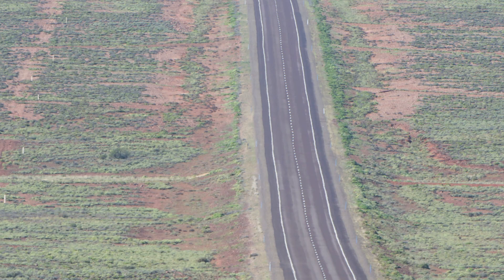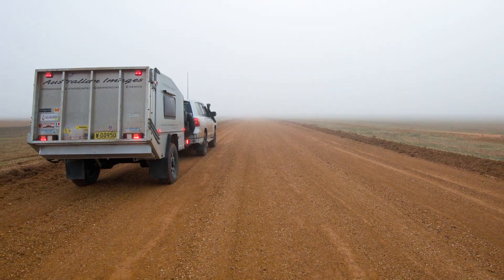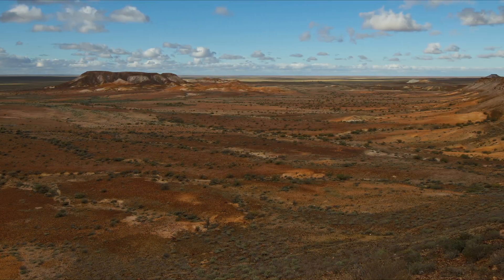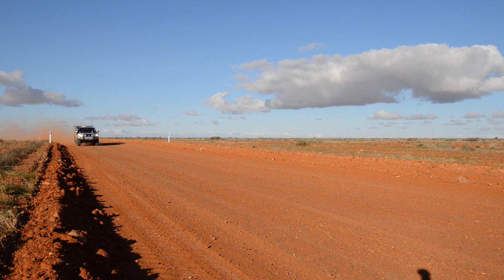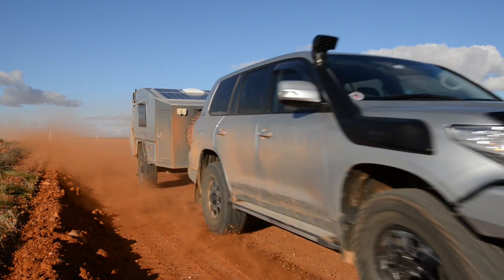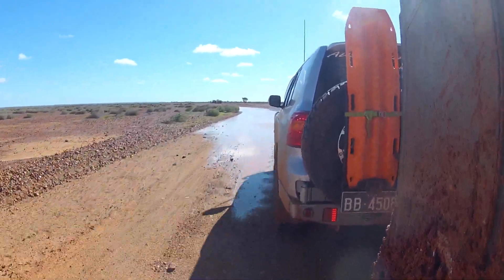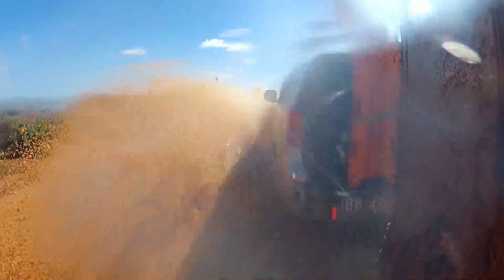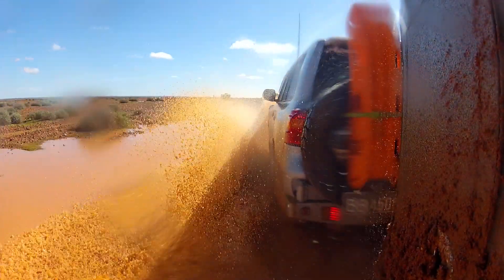After about 2,000 kilometres on the bitumen, our first sign of dirt came at Coober Pedy, heading out along the wet and slippery Oodnadatta Road to check out the beautiful Breakaways. After a few hours under the Australian sun, the road quickly turned dry and dusty. Heading north from Coober Pedy towards Akaringa Station, there'd been substantially more rain over the previous days, slowing our drive as we negotiated the mud and water across the track.